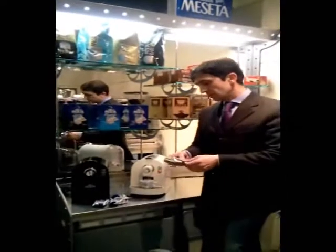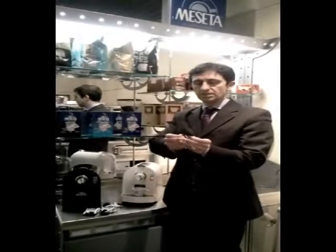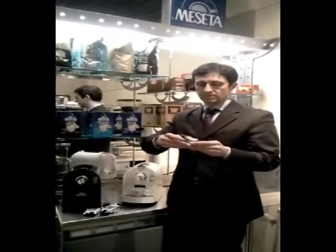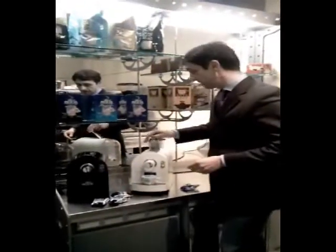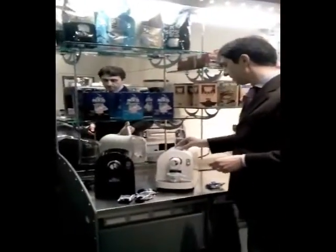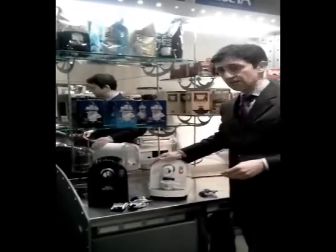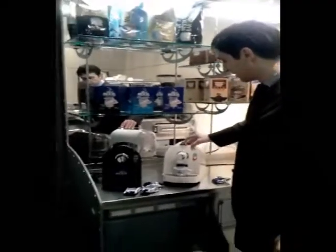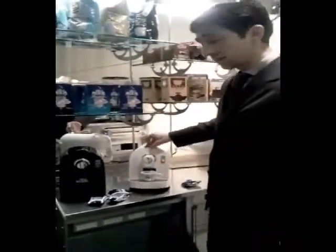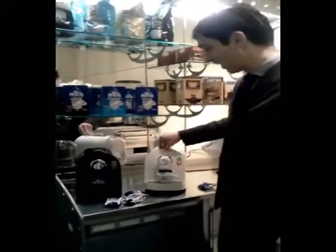The capsules are very easy to use. You just need to take the capsule, raise the lever, put the capsule in, and close the lever again. Then all you need to do is push the button and wait until the espresso reaches the desired level.